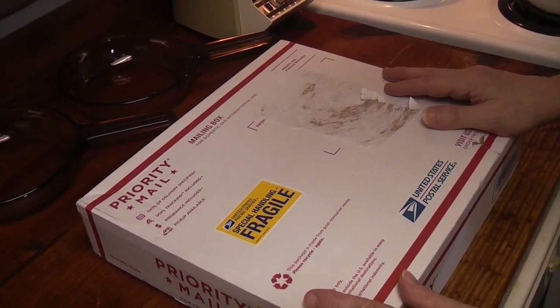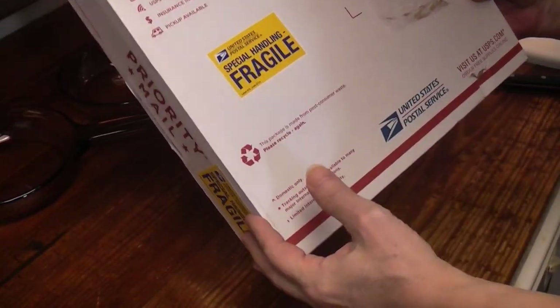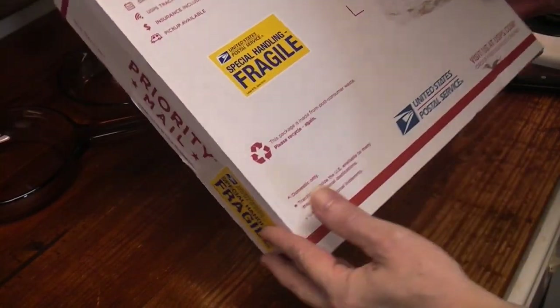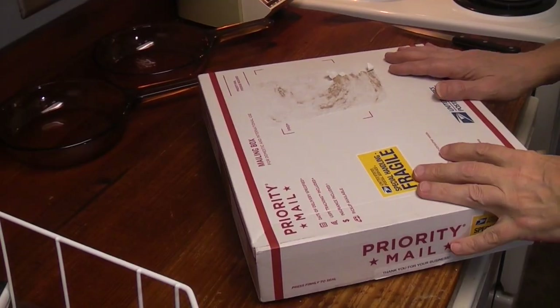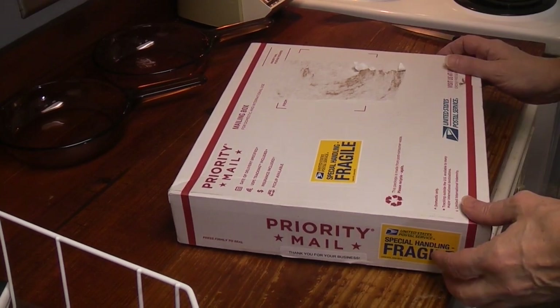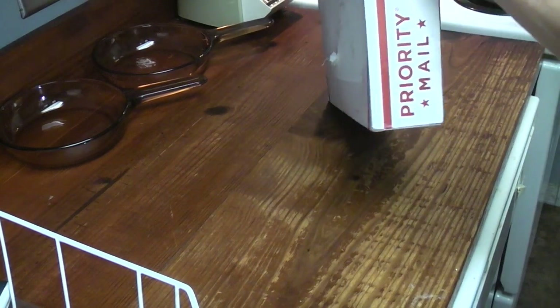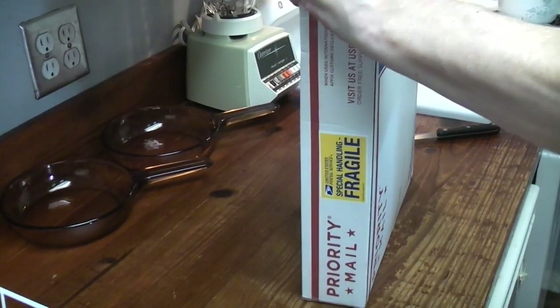He puts it in a priority mail box — you can hear it rattling. Can't you just put a little packing to stop it from rolling around inside the box? They sell the 7 inch pans in boxes and in plastic packages. This is a plastic package.